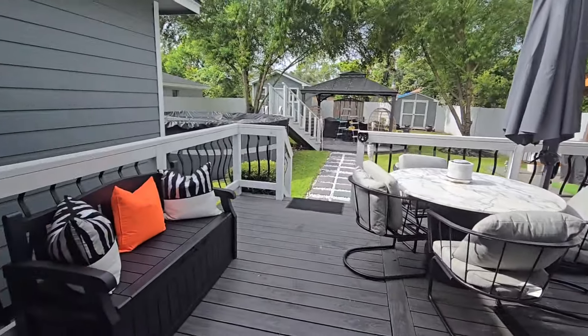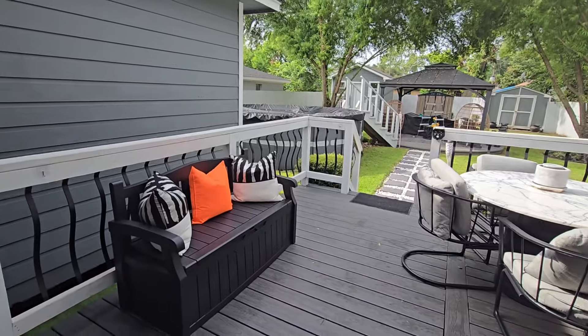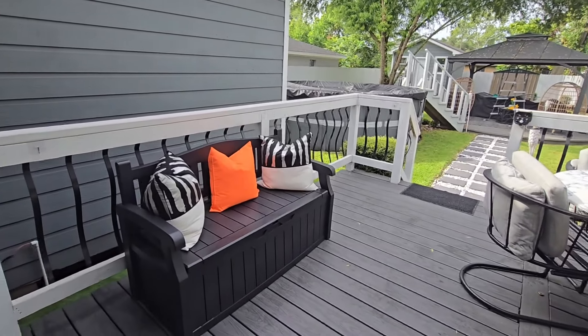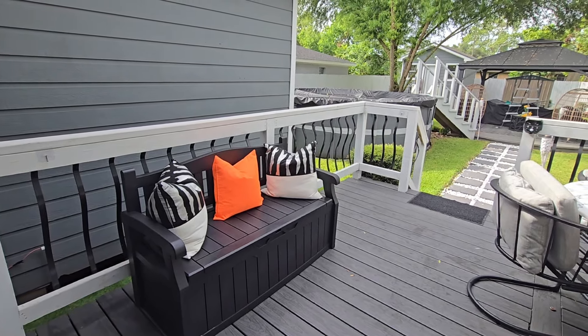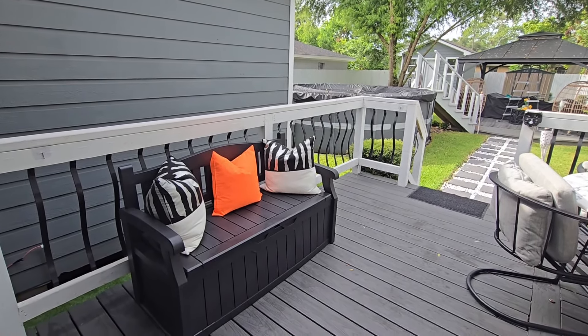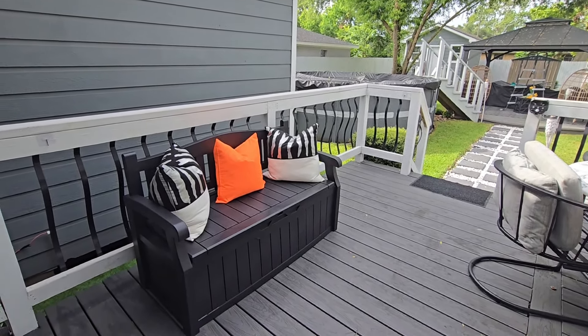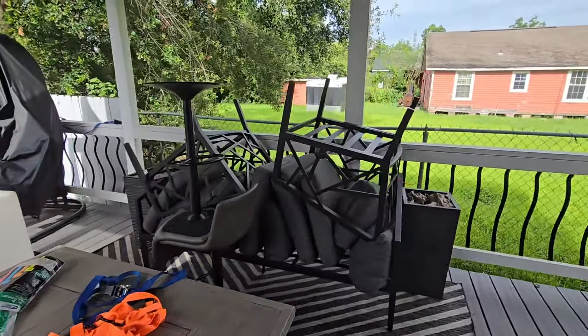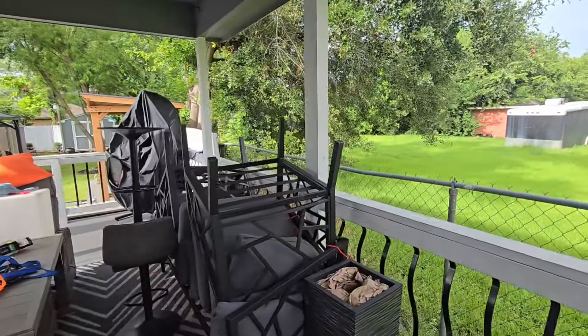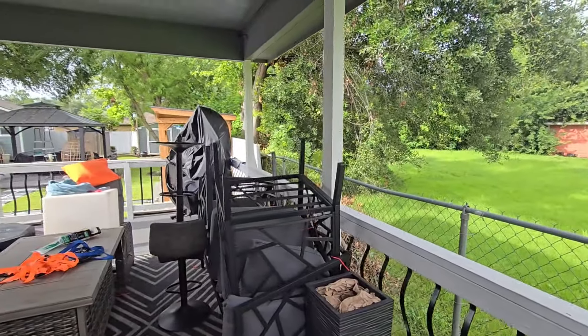I'm going to leave the link down below to the storage bench just in case someone's interested. Now let me go ahead and show you guys what else we're doing in the backyard for our hurricane prep. As you can see, I've already taken my drapes down.